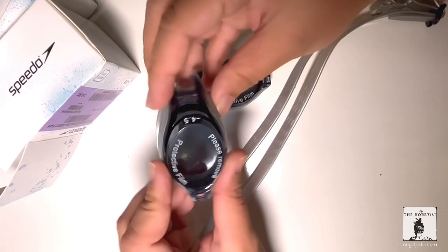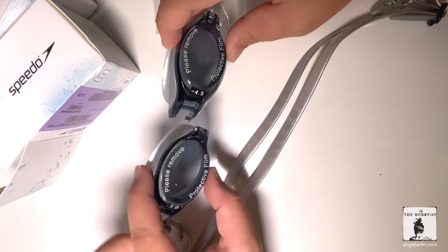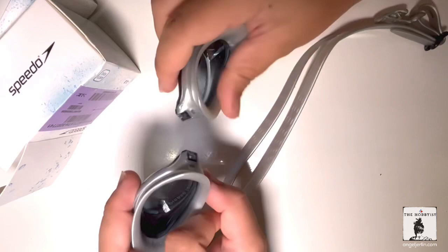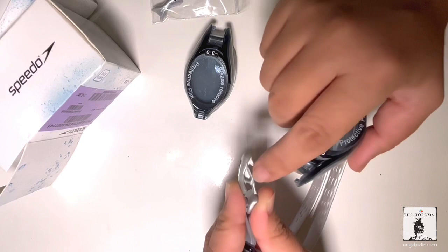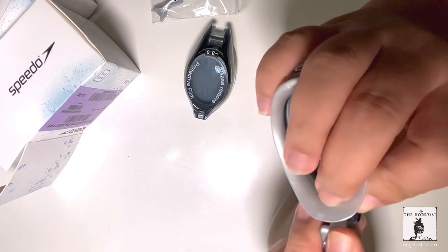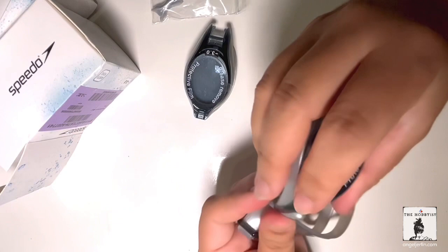It has a protective film. So if I need this for the right part — okay, I should have it on the right, like this. And then all you have to do is flip this part. Make sure it's properly in, otherwise you don't want to be swimming and then one lens falls off.